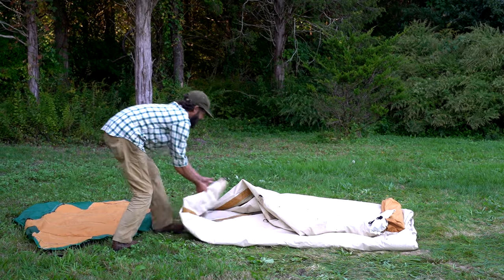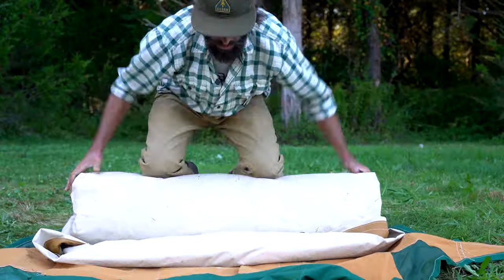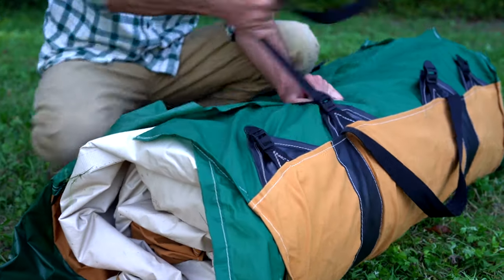Lay out the flat bag on the other end and fold the remaining two exposed corners back into the tent. Roll up the tent along with the poles and spikes onto the flat bag.